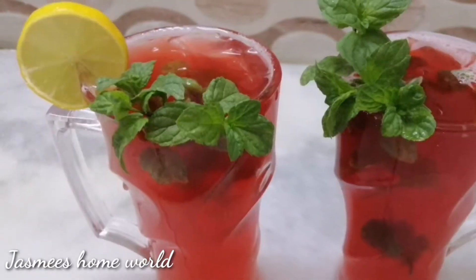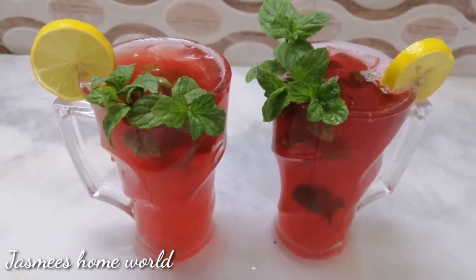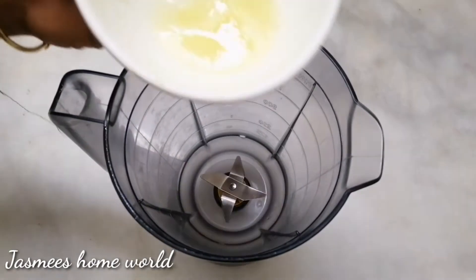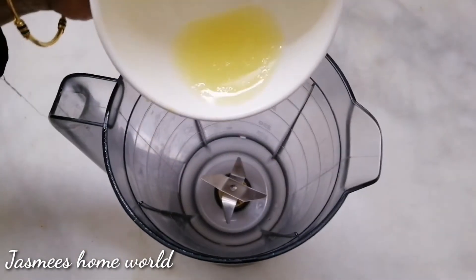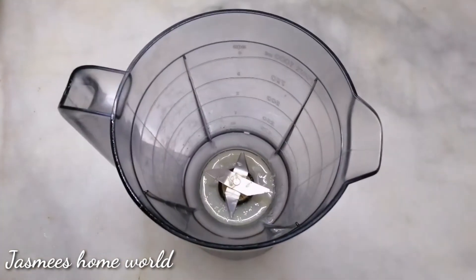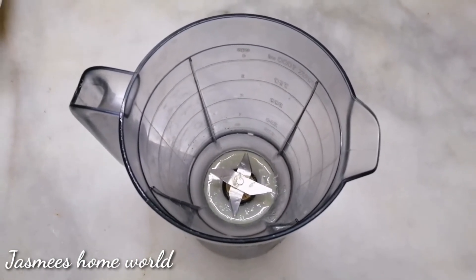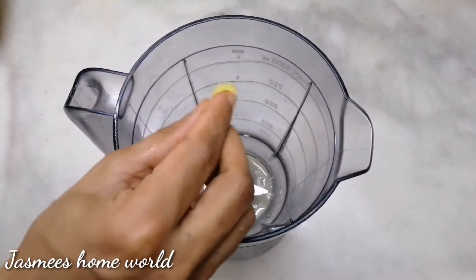Let's get started with the lamb juice. Let's mix it in a jar. I'm going to mix it in two glass juice. Let's mix it in here.